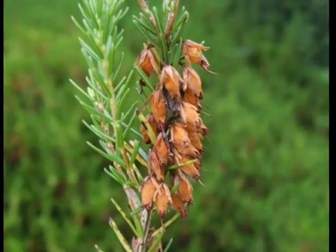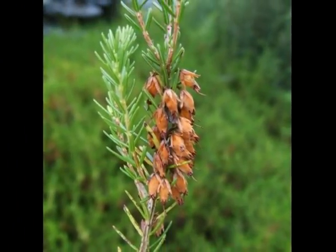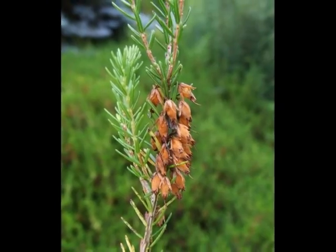The fruit that develops later in the season is essentially the dried remains of those flowers, still keeping that bell-like shape.